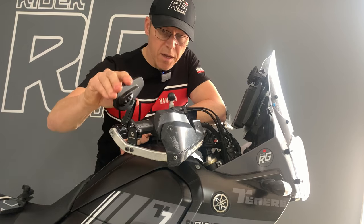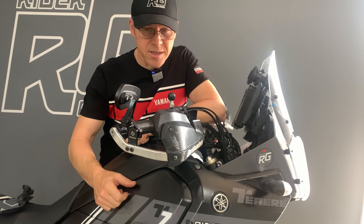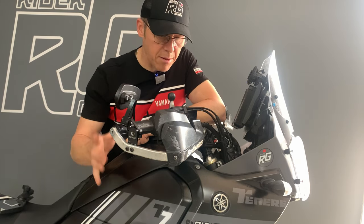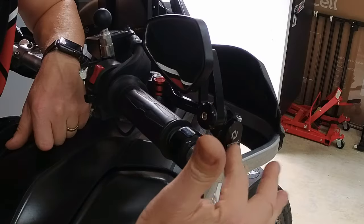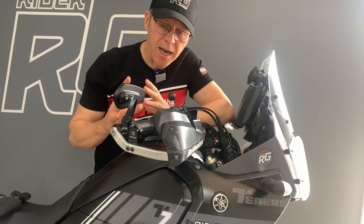What do you get from a set of folding mirrors? Simplicity, really. They minimalize what's happening around the handlebar area. The product itself was a very simple, easy install, but you've got to take a little bit of care about exactly where you want to drill your holes along your bash guard or handlebar protection.